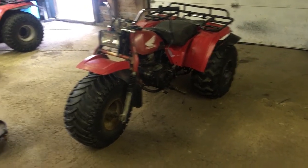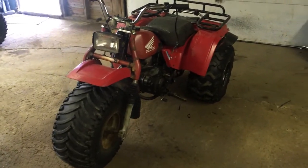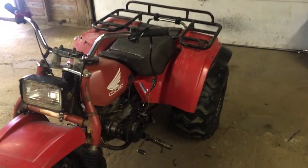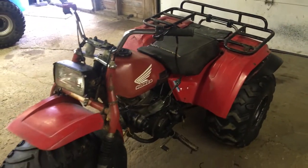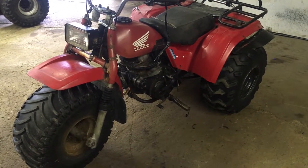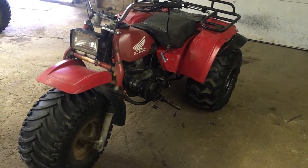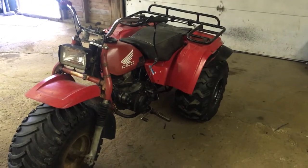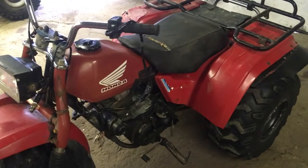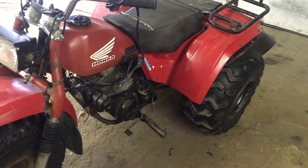Hey guys, welcome back to the channel. I am back out in the shed again. It's a little bit of a warm misty day out and there's another bike out here in the shed. But finally this bike is not mine — I'm going to attempt to fix it for a friend of mine. He bought the bike a while ago. This bike hasn't ran in God knows when. It has a lot of electrical issues going on — it has no spark. We're going to have to go through this wire harness completely because you can see there's stuff hanging off it. It definitely needs some attention to figure out the spark issue.